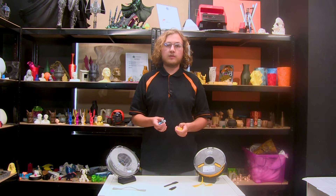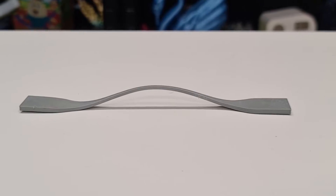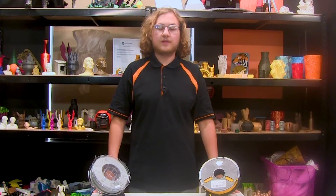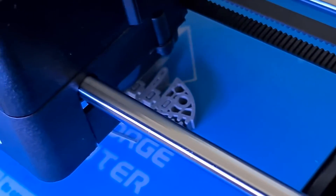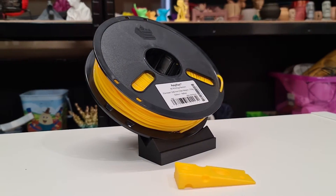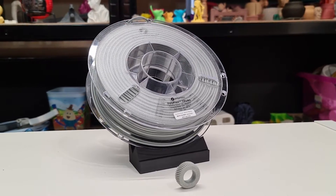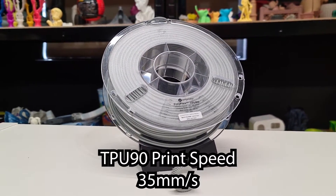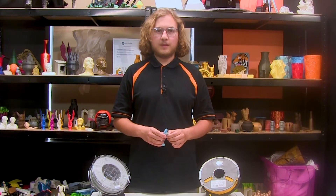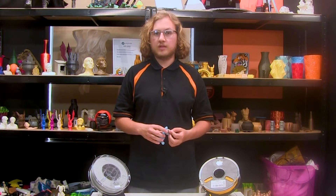The only adjustments we had to make was lowering the TPU90 down to 35mm a second from the recommended 50mm a second. We printed our demos today on our Flashforge Inventor 2, both at a temperature of 230 Celsius. For our 95 class, we printed that at a print speed of 50mm a second, and for our 90 class, we printed that at a print speed of 35mm a second. Although you can print these at up to 90mm a second, it isn't recommended because the surface finish of the final print might differ in quality.